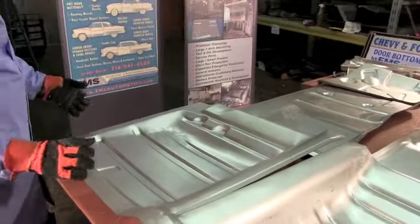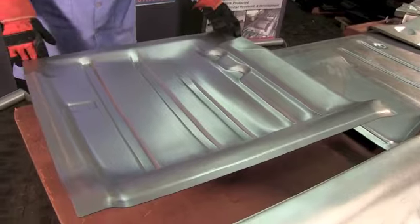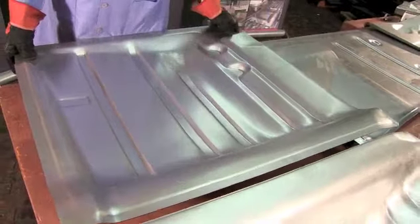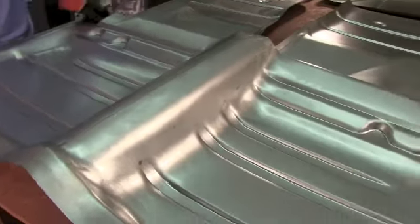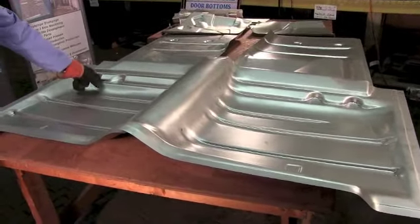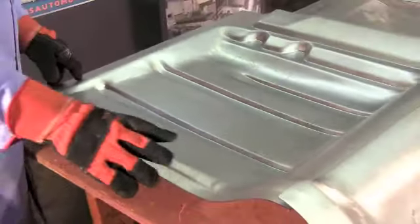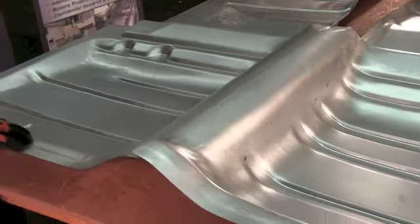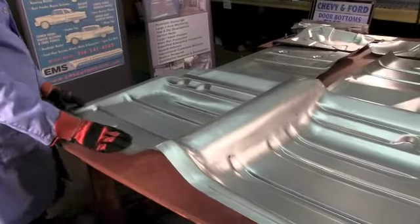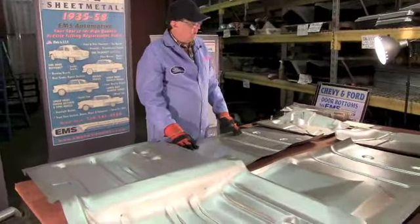Here are our rear floor pans - die stamped 18 gauge steel. Goes completely from the rocker panel or the side quarter panel all the way over to the center of the drive shaft tunnel. When you put the left and right pieces together, you have a complete drive shaft tunnel - that's included. You won't get that anywhere else with those cheap suppliers. We've got all the grooves, all the pockets, all the shape, rises up, offsets, heavy 18 gauge. Ships UPS - we put them together in one box, drop it right on your porch. Inexpensive and easy.